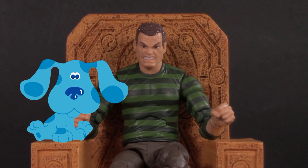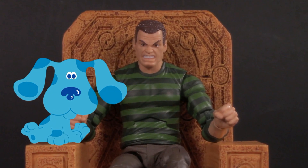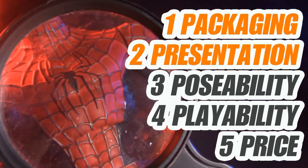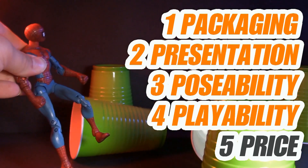Just a word of warning: if you spoil anything in the comments, we ain't going to leave no clues. Welcome to Five Points of Articulation. The five points I articulate are packaging, presentation, poseability, playability, and price.